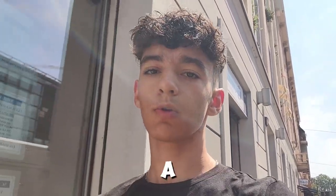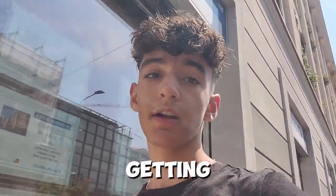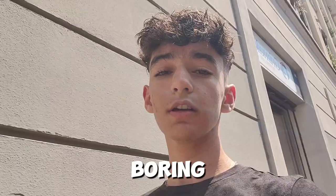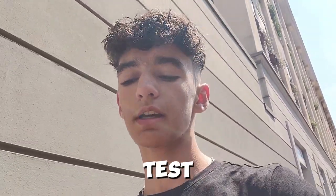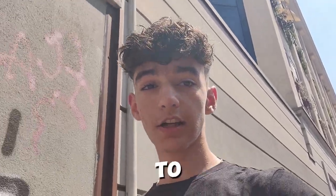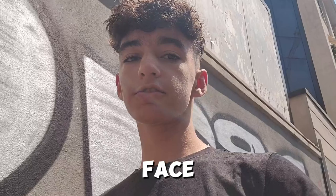Hey everyone, welcome back to my YouTube channel. I know I haven't been uploading in a while, and there's a pretty good reason for it. I felt like the videos have been getting very repetitive and boring, and it's been pretty difficult finding new water brands to test. So now I've decided to change the channel up a little bit, especially with the face reveal and all.